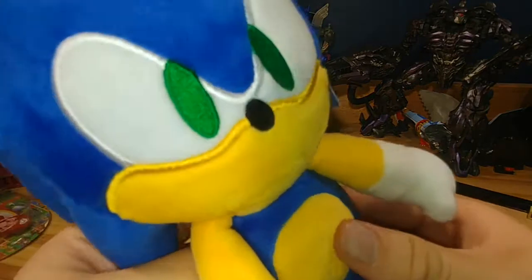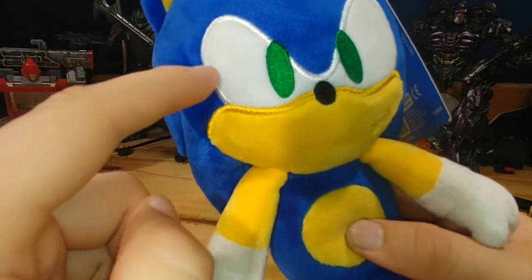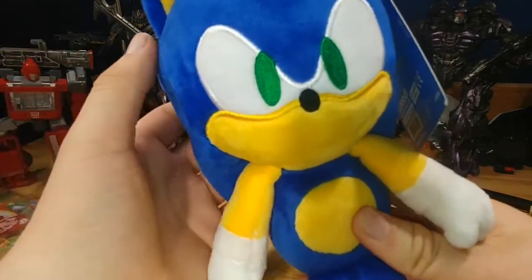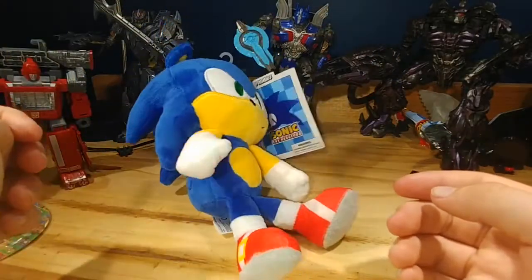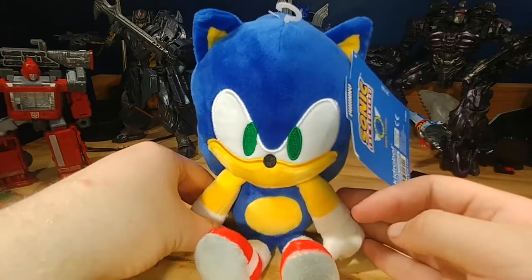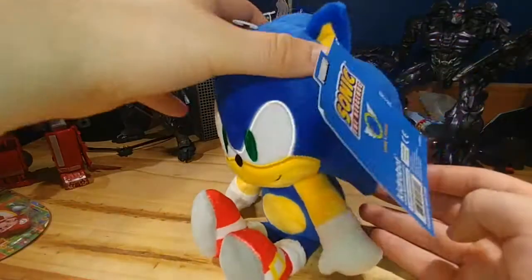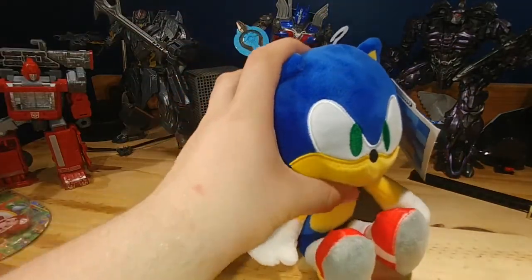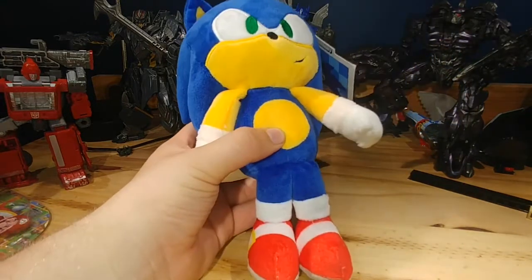Overall, I'm liking the stitching here, I like how they did this. You can move it pretty well — he sits up, not really. I'm pretty sure the goal is for him to sit, but he keeps falling down, probably because his head's a bit big. This feels more like a classic Sonic plush than a modern Sonic plush — this feels more like what Jakks Pacific would do, which is funny because I'm still trying to find those plushes.